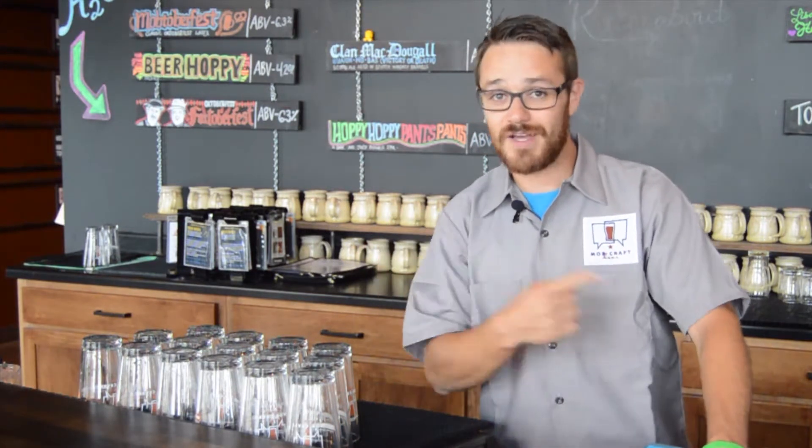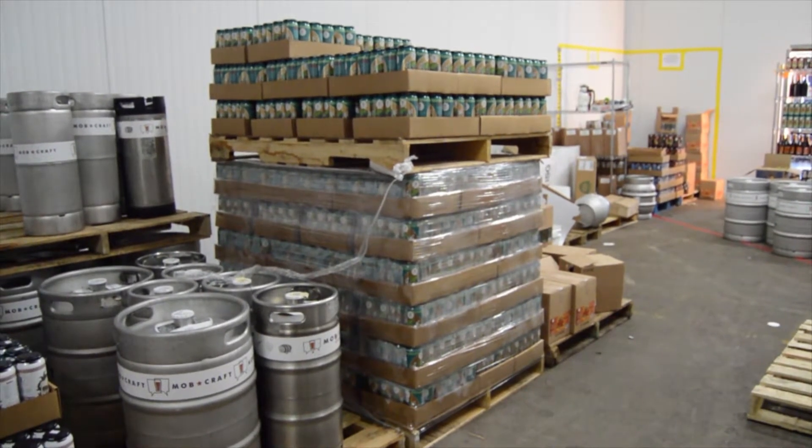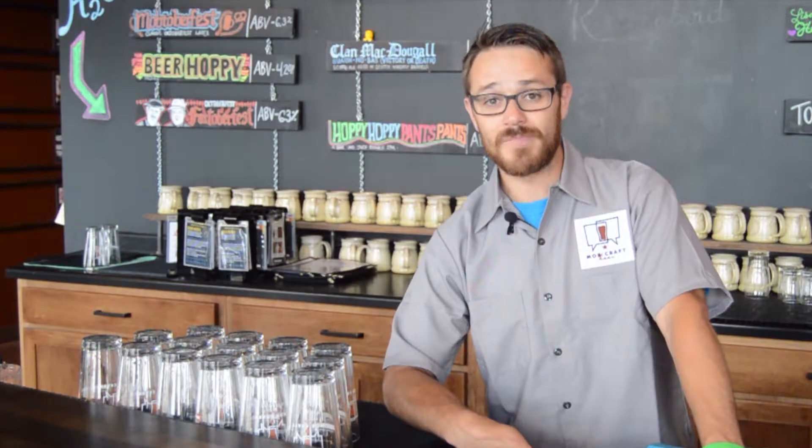The last step in the process is the beer leaving our facility. We do this in a few different ways — one, through self-distribution, where we put the beer sometimes on the back of a Camry and drive it over to a bar. Or we work with a few different distribution partners to get our beer out to retailers. We've got two distributors in Wisconsin and one in Michigan that help do just that, distributing to about 900 different bars, liquor stores, and restaurants around the state.